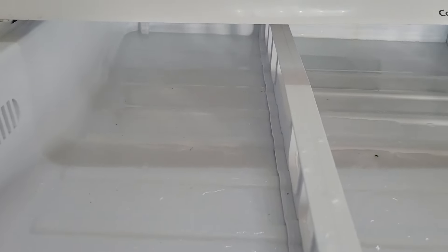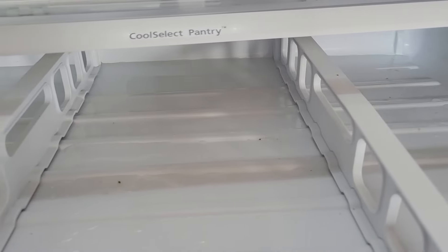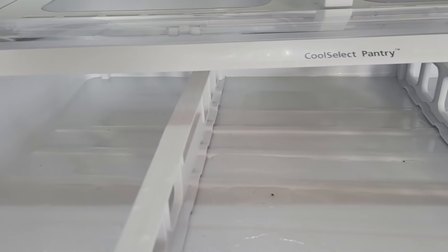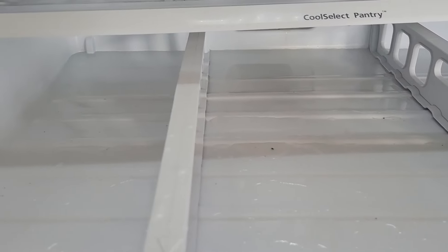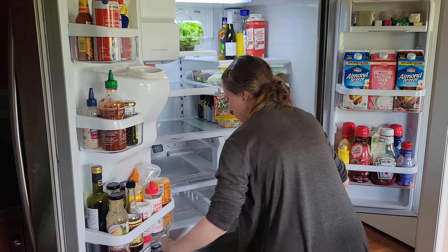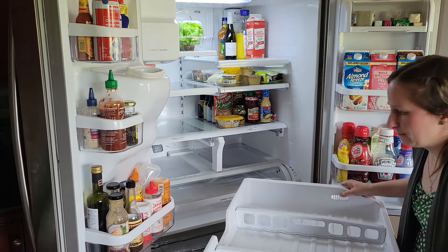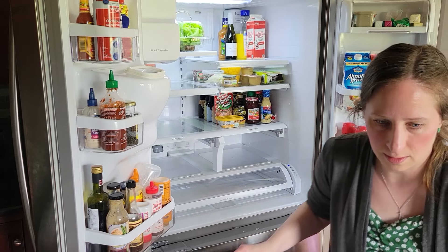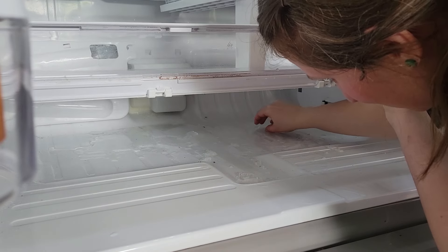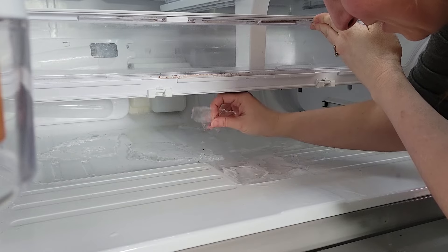Look at all this water in here! I think we found out that it has something to do with the ice maker — if we leave it on for too long, for some reason water just pours out in here. Don't know why. If anybody knows why the Samsung fridge does that, please let me know down in the comments. Just look at this — this is ice, all the ice up in here. Like, what? Crazy.